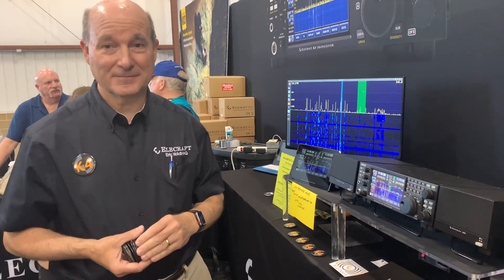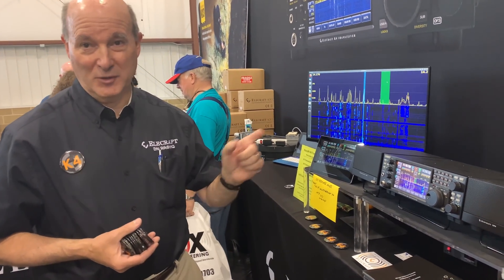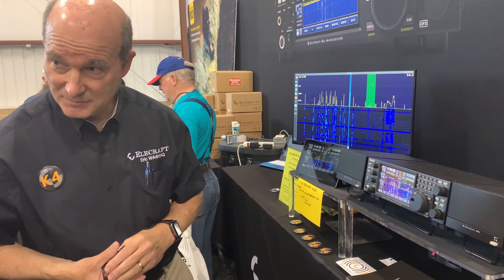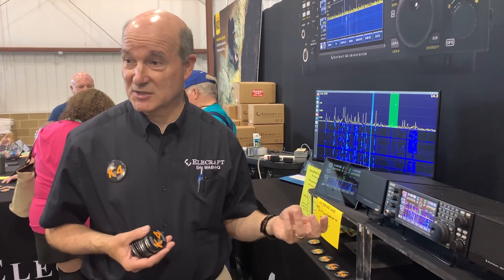There are some great possibilities with PTT and everything else, potentially, if the timing is fast enough — I want to test the timing and make sure I'm happy with it. Does this thing still decode RTTY and CW? Yes — it decodes RTTY, CW, PSK31, and PSK63.